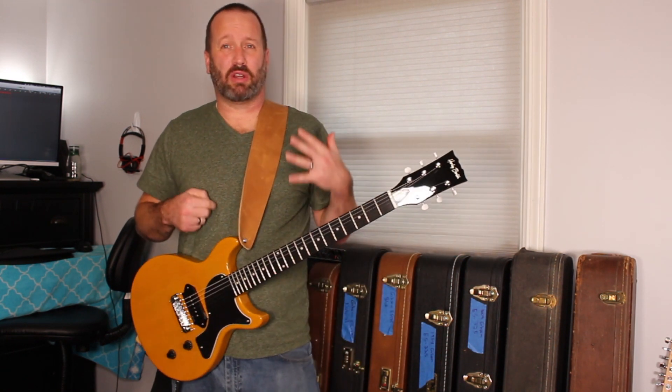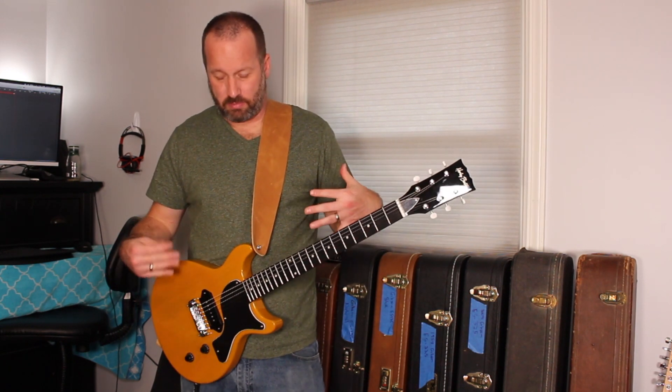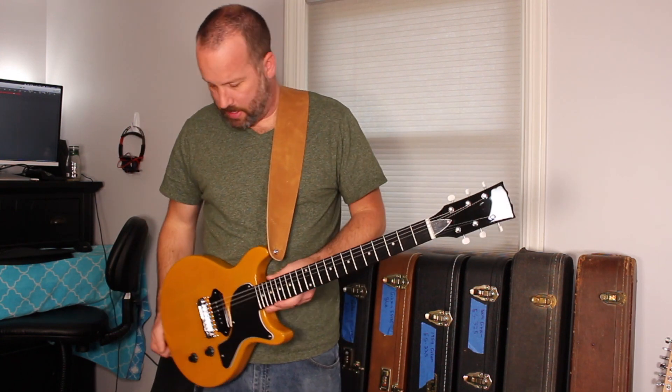I bought this about a year ago. It's been sitting around the house and it's gotten a little bit of play, but really not as much as I would have hoped — that's just because life is busy. But it's a substantial feeling guitar. Very nice.